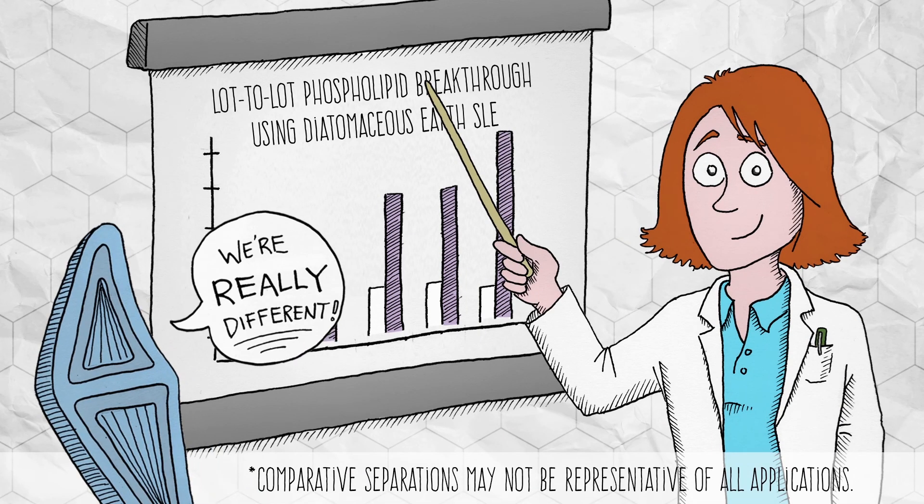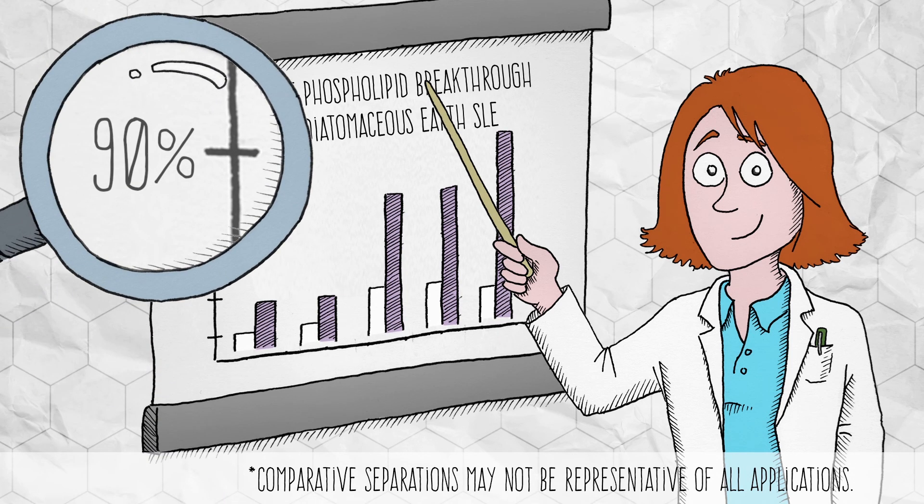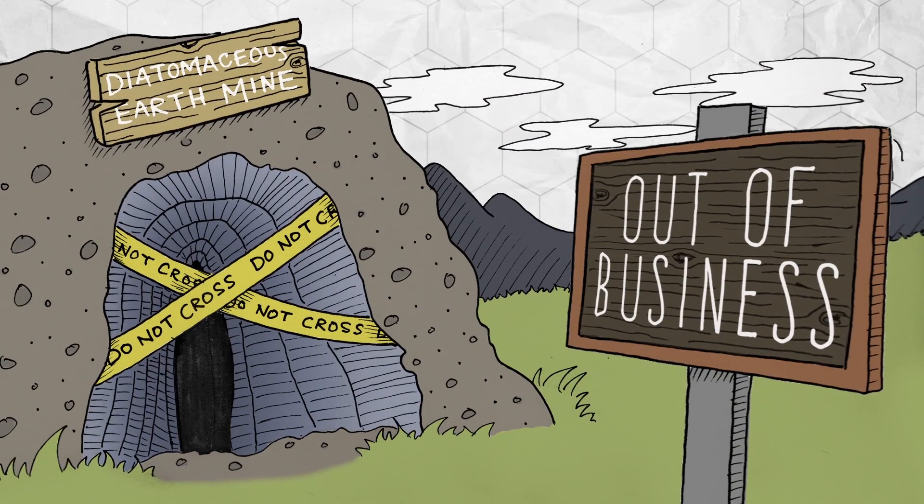Remember when I mentioned that all diatoms are different? Diatomaceous earth can be found in various mines across the world. This can introduce variations to the characteristics of the material. Not only are diatoms different, there's also a limited supply.